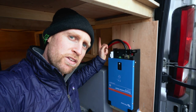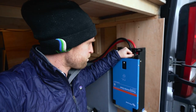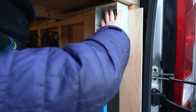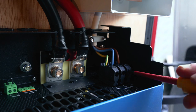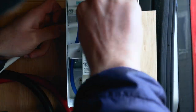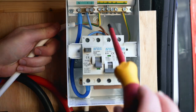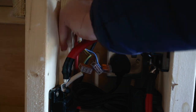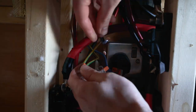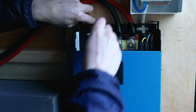12 volt connections done, connected to the battery. I now need to run the AC output through the consumer unit and connect it up to the socket circuit. It's such a squish under this bed.